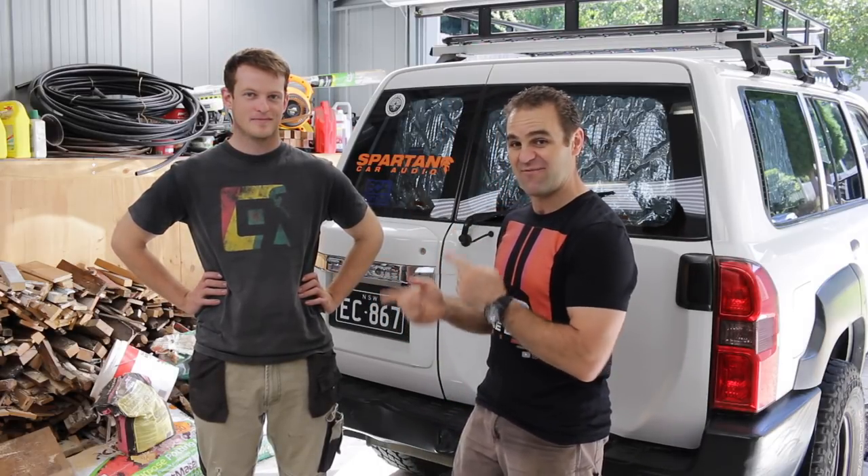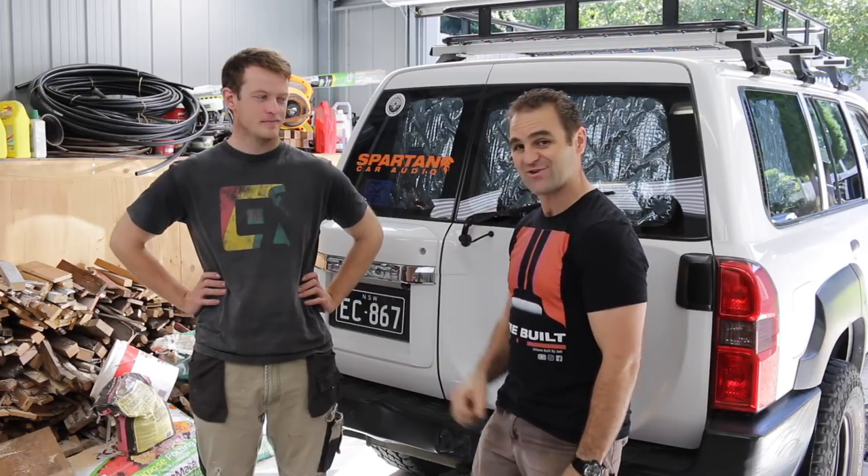Hey guys, welcome to Home Built and this week I'm here with Eddie and we're going to have a crack at trying to fix the rear of his Nissan Patrol.